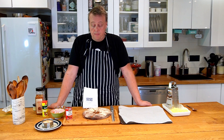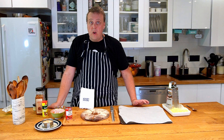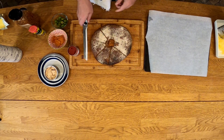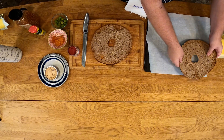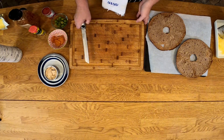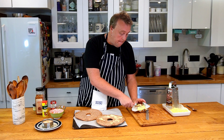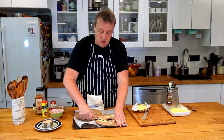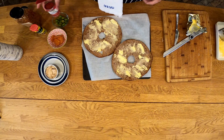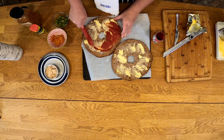For the rye bread pizza, of course you need rye bread. I have here a whole large round rye bread that I split in half, and we're gonna use that as our base. We're gonna make two different pizzas. I'm just gonna spread a little butter on each bread, and after the butter I'm gonna spread some tomato paste on the bread.